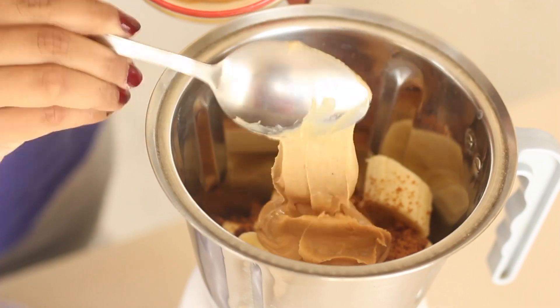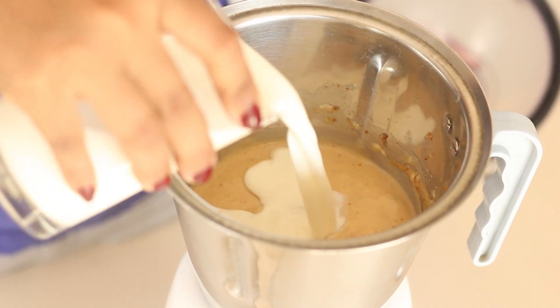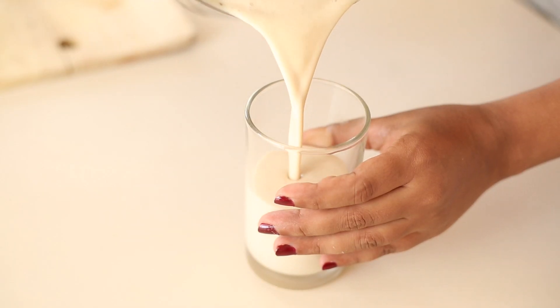Start by putting the banana, peanut butter and jaggery into a mixer. Blend until smooth, add chilled milk and blend it again. If you like your drinks frothy, then let the blender go on for a bit longer. Pour this mixture into a glass and it's ready for your mouth to savor.